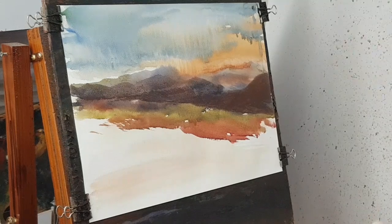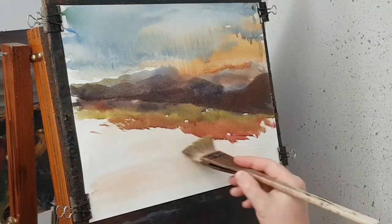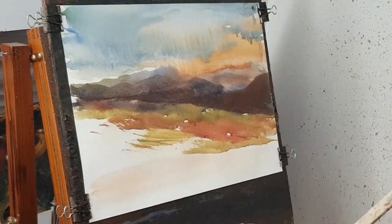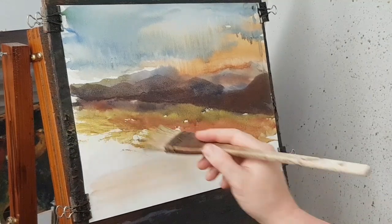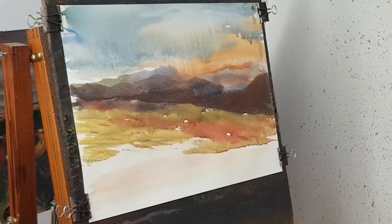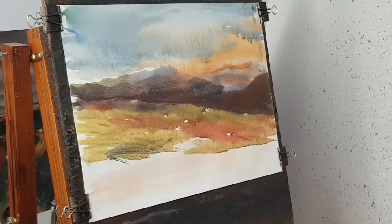Let's clean the brush, I'm going to go back into that yellow. A bit more grass there now — ultramarine — just graying that green slightly.